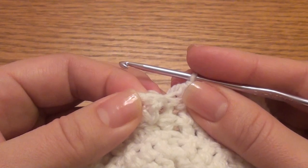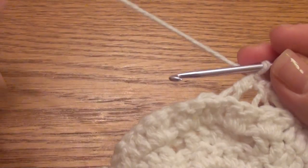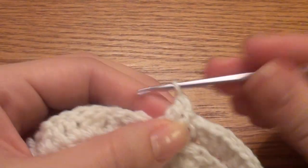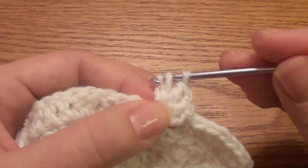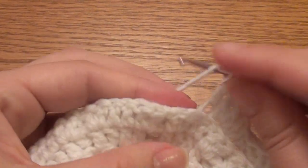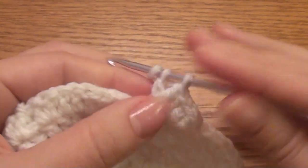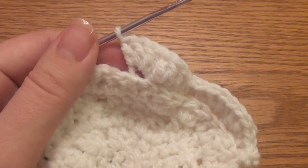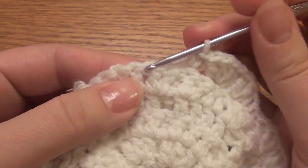Skip two double crochet and in this back loop work four double crochet: one, two, three, four. Then in the next back loop work four double crochet: one, two, three, four. Skip two double crochet, work a single crochet in this back loop, skip two double crochet.